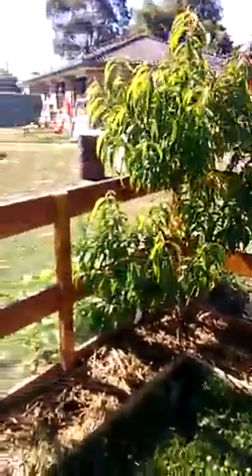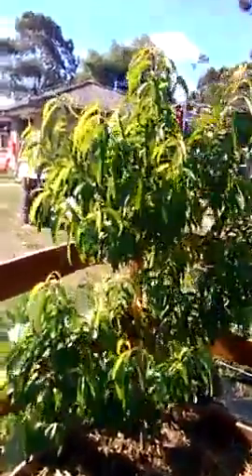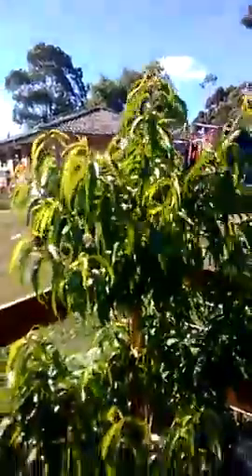We've got the nectarine tree absolutely booming — look at that, it's powering over the top of the enclosure, going real strong. And the apricot tree, she's only got arms on her left, right, and center.